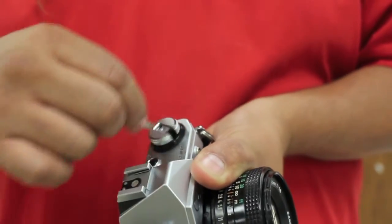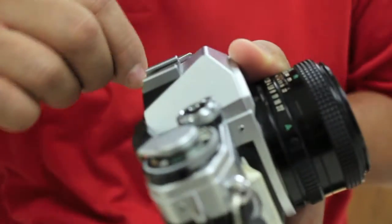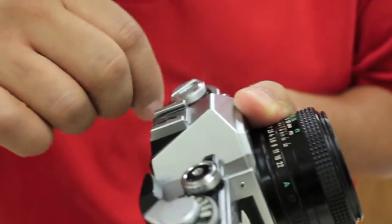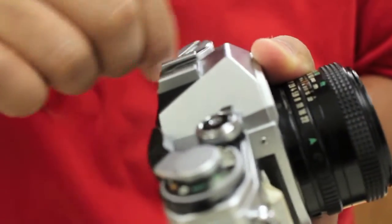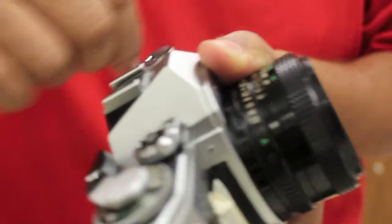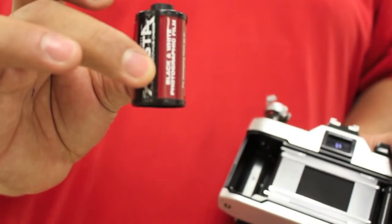I'm just turning this lever. And if you listen carefully and if you're really quiet, you can kind of hear when it comes off and you feel that the tension kind of eases. You feel that? You hear that? You just give it a few extra turns. This is how we open the camera — we pop it open. And there's our roll of film, nicely rewound, ready to be processed.